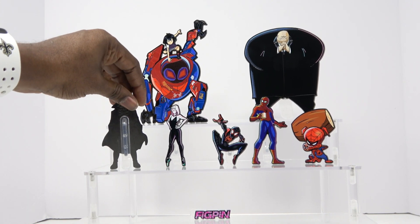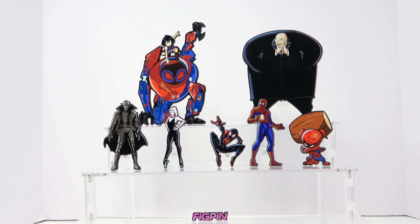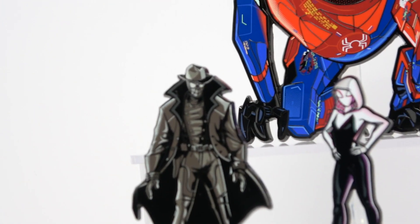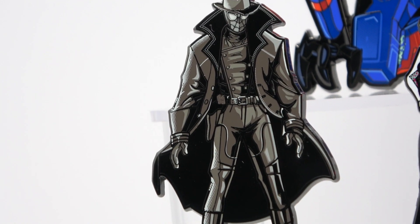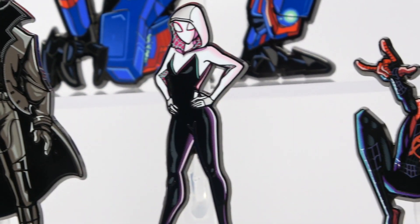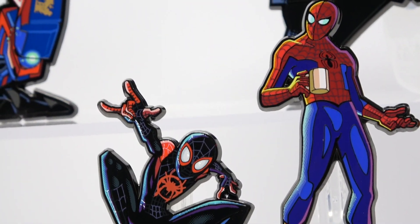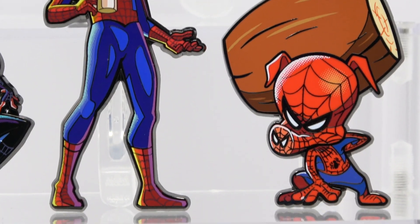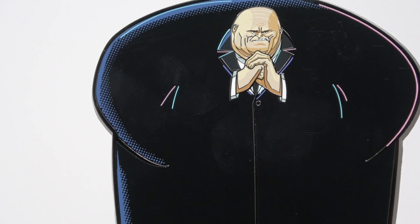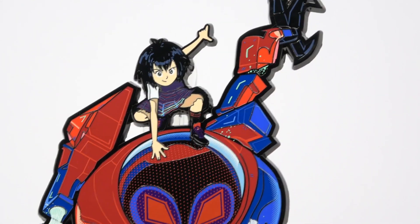Each of them has their own serial number on the back, making them very unique — the app shows the production number and everything. Let me zoom in to take a look at some of the detail. The shading on Spider-Man Noir looks really awesome, and I love the color on Spider-Gwen. Miles has a very cool pose, then Peter Parker, and then Spider-Ham. As we go up to the larger ones, Kingpin is a really cool fig pen — really, really heavy — and then Penny Parker, which is pretty awesome.